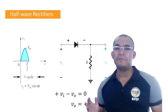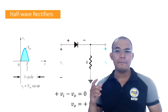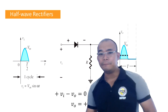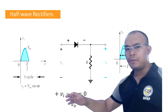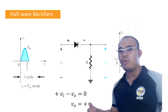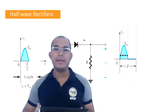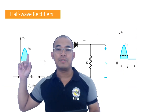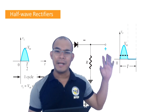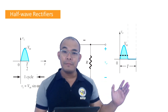This means that if your diode is conducting, ideally your output VO is equal to your input VI. So looking at the graph: since our equation says output voltage equals VI, the output on the graph is the same as the input during the positive cycle.